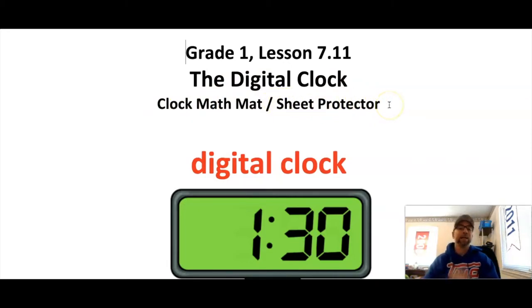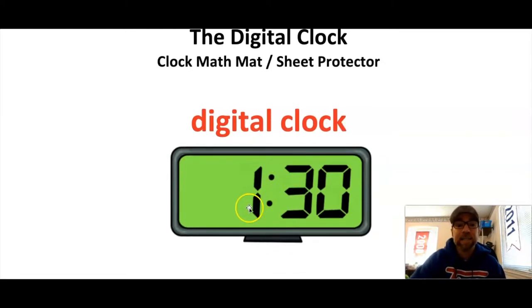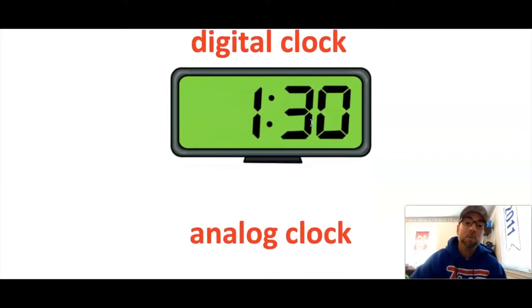Let's review our types of clocks. Our first type is called the digital clock. I have lots of digital clocks in my house — on my cable box, on my phone, and alarm clocks in all the different rooms. The digital clock is easy to read because it tells us our hour first, then there's a little colon in the middle that separates the hour from the minutes, and the minutes come next. So this time here says 1:30.